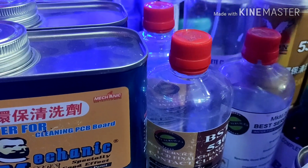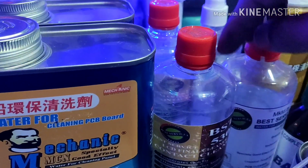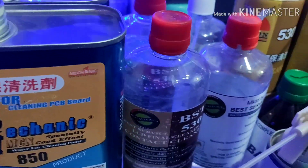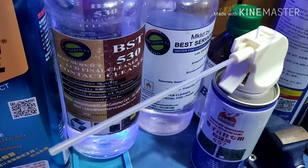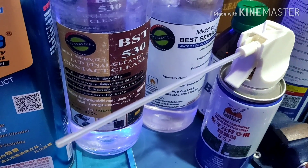We have the Falcon freeze spray and the Falcon 857.